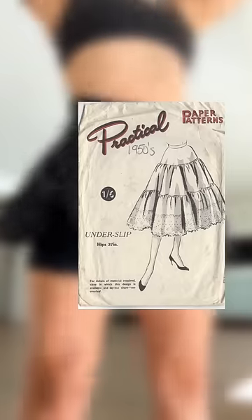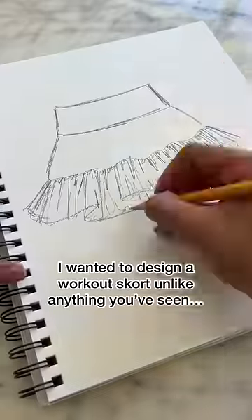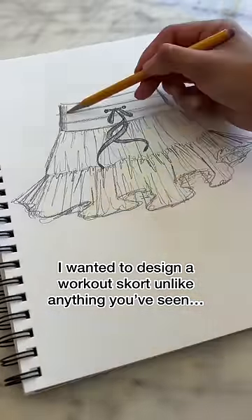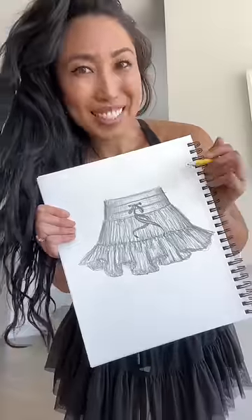I wanted to challenge myself to make a workout skort that combined three specific elements. The goal: create the most romantic and ethereal workout skort that ever existed — mostly because I just want this for myself.